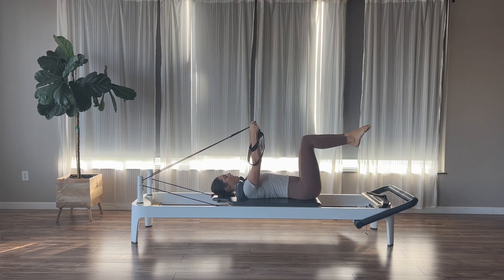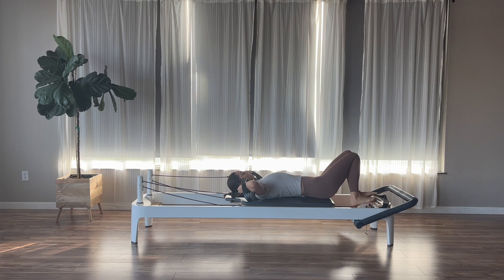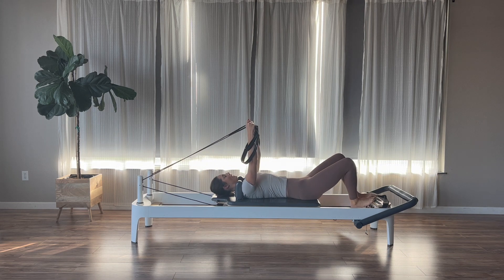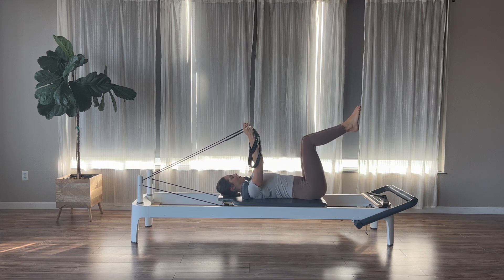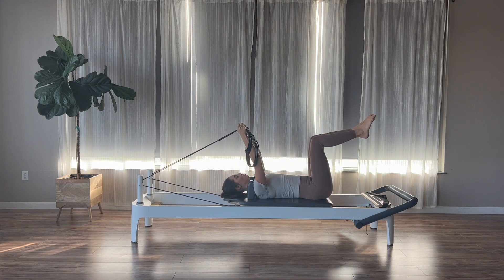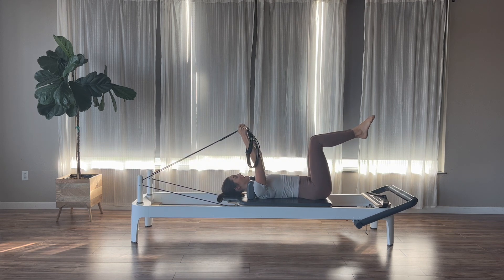Once we come up, relax the feet back down. We're going to move into some abdominal work. Arms reach straight up to the ceiling, knees up into tabletop, legs zipped together. Exhale, press the arms down, nod the chin to the chest, and curl right up into our abdominal curls. Then on the inhale, return back down with control. The curl comes right from the bra line.